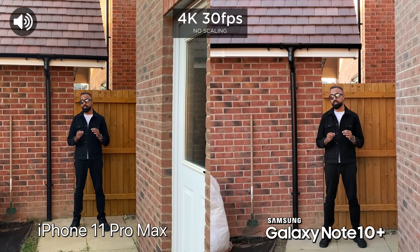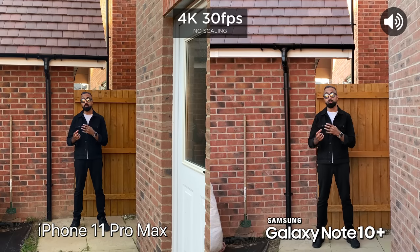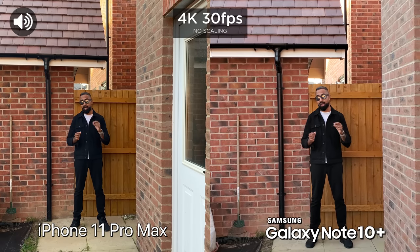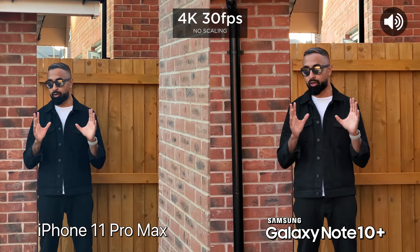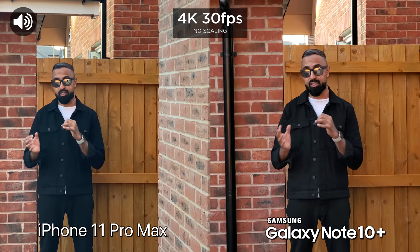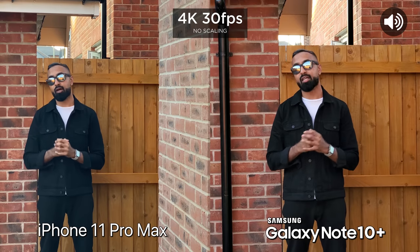A new feature that we've got on both devices is zoom-in audio. The way this works is when you zoom in, it's also supposed to zoom in to the audio source and make things sound clearer. Let's test this out. Now we're zoomed in on both 2X optical and this is what it sounds like on both devices. Definitely let me know which one you think sounds better.